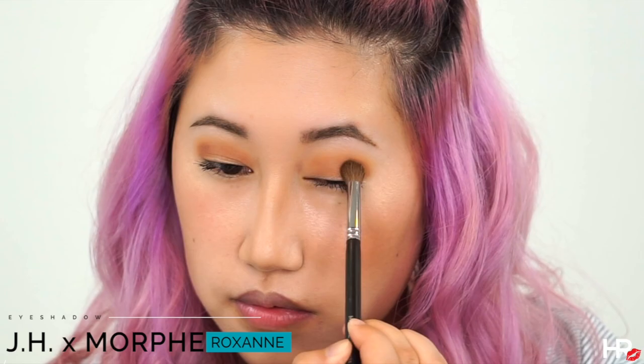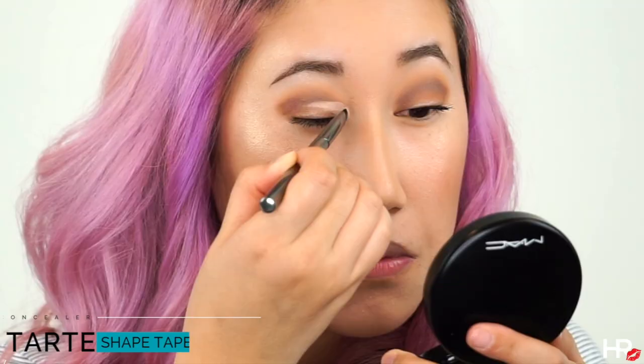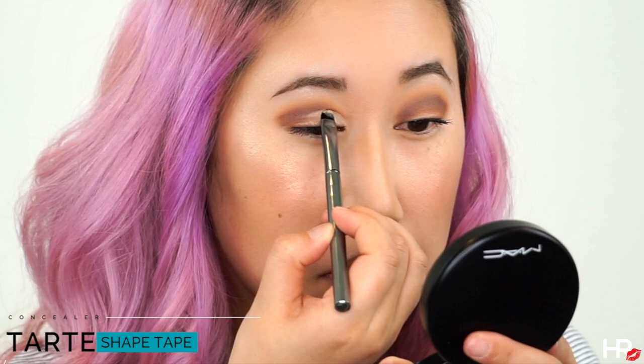With the pencil brush I'm using the shade called Mocha and I'm deepening the crease and winging it out as well. Take your time and just blend everything out. I'm using Tarte Shape Tape and a flat brush, adding that concealer to my crease — this is going to make everything precise and very clean looking.